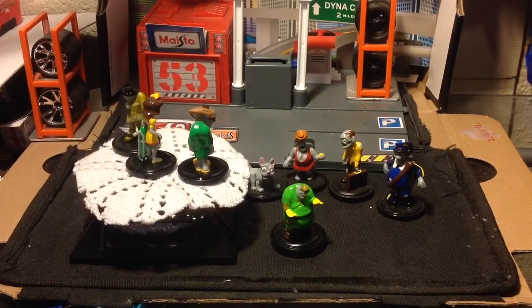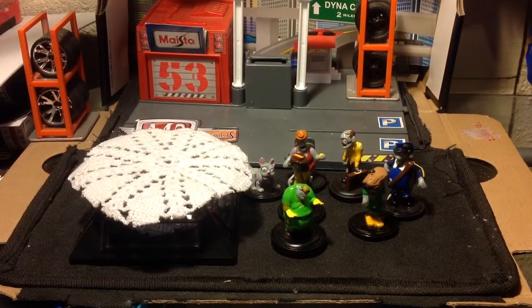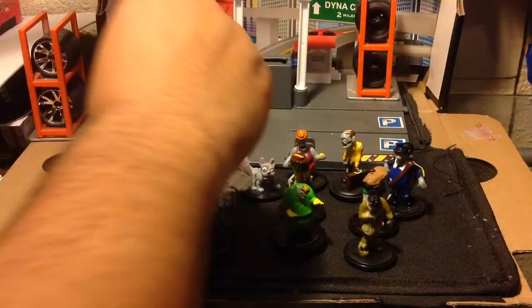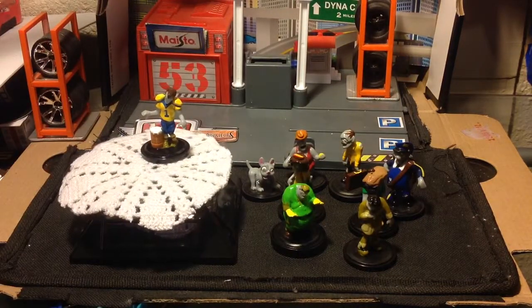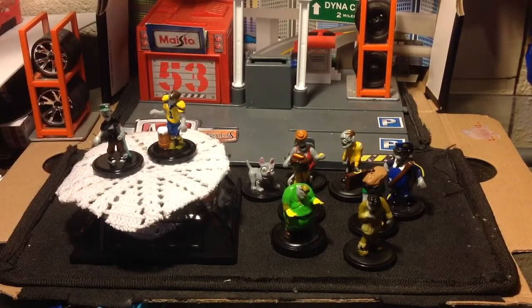Right here we've got a football player. And here we have a skateboarder. These little zombies, man, they're freaking awesome.